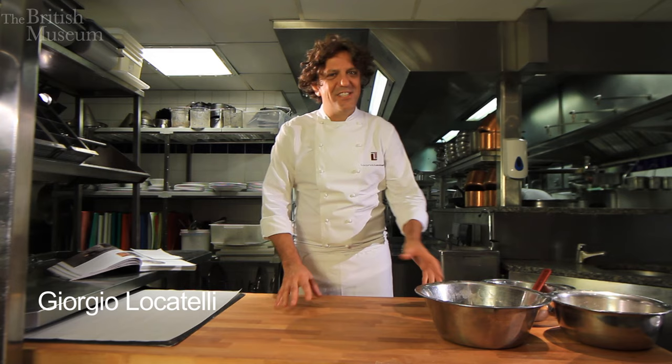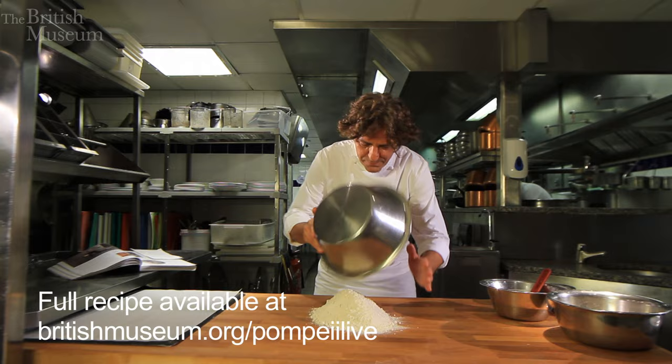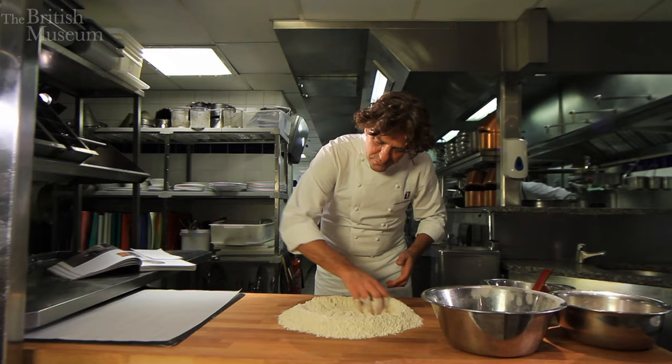It didn't turn out to be as easy as we thought to reproduce this bread, but here we are. We've got some flour and we've got some buckwheat flour, which was the flour that they used all the time — it was more readily available. We've got a kilo of that, so like two pounds, and we'll prepare a fountain.